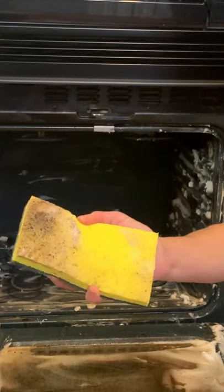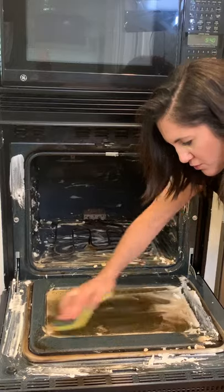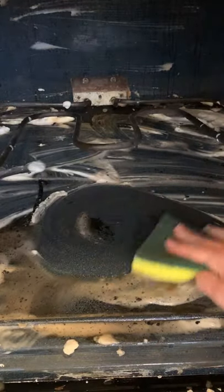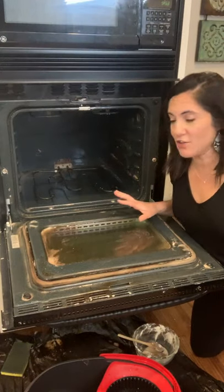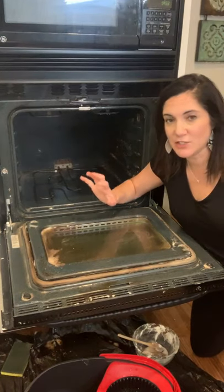You can see that it is coming off — I'm not even having to use that much force. It's really lifting right up. So far so good. I can't wait for y'all to see the finished product.